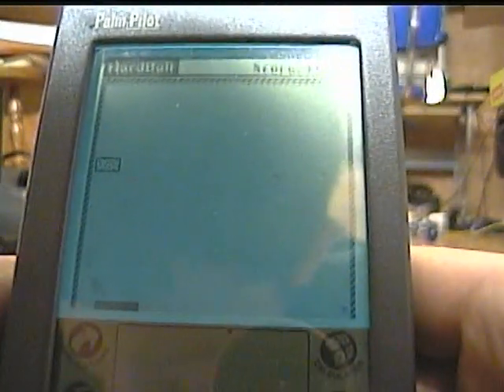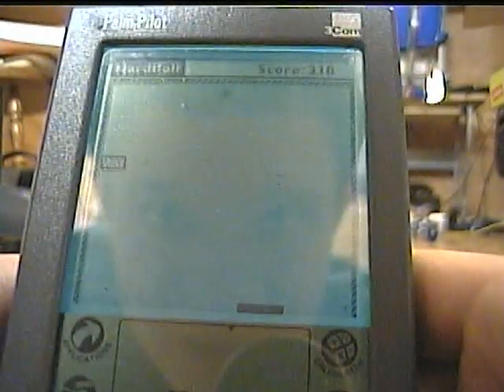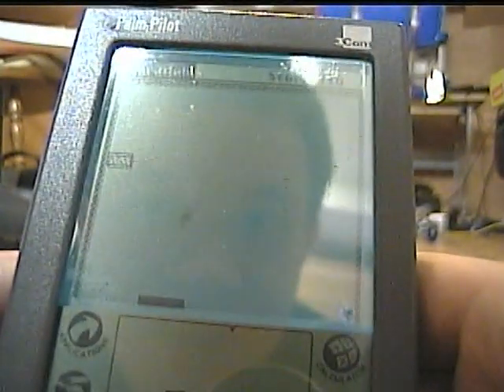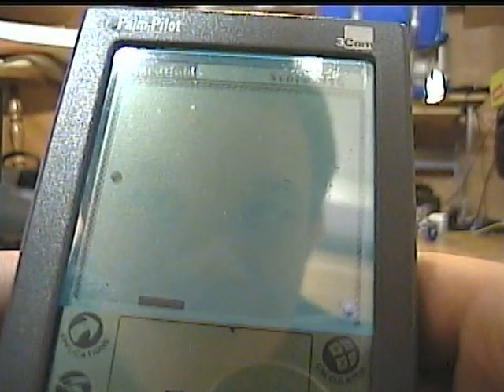All in all, if you're really into older tech like this, this is a great addition to your collection, or just fun to have. You'll look so nerdy having one of these.